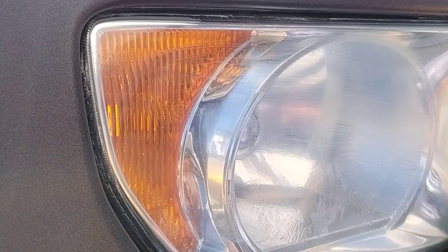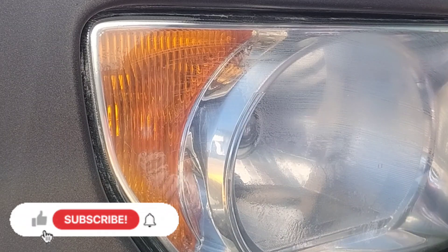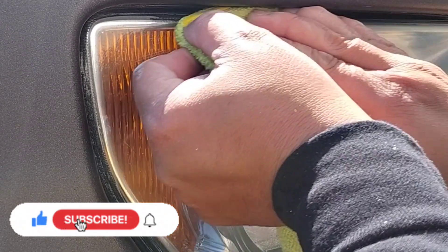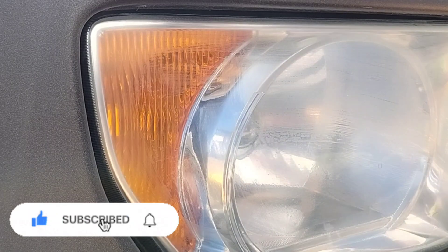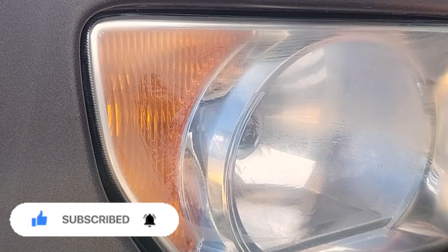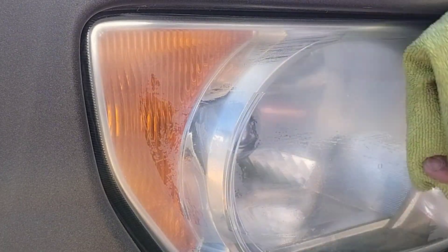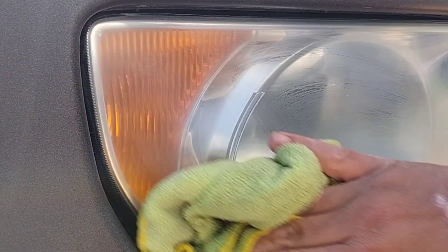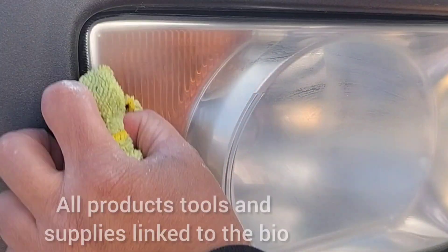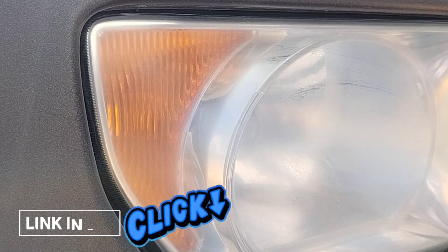Even though they're bad or whatever, it is a small enough light and it is very flat. So you can move pretty fast — you don't have to really slow down too much for different areas. Which is why this video, if you haven't noticed, is considerably shorter than other videos. These lights are pretty easy to do.